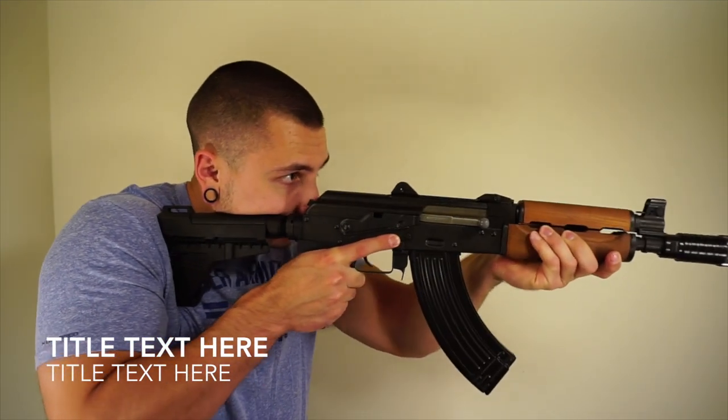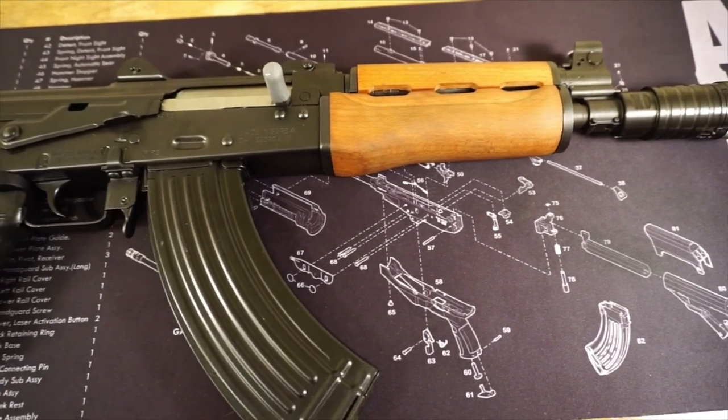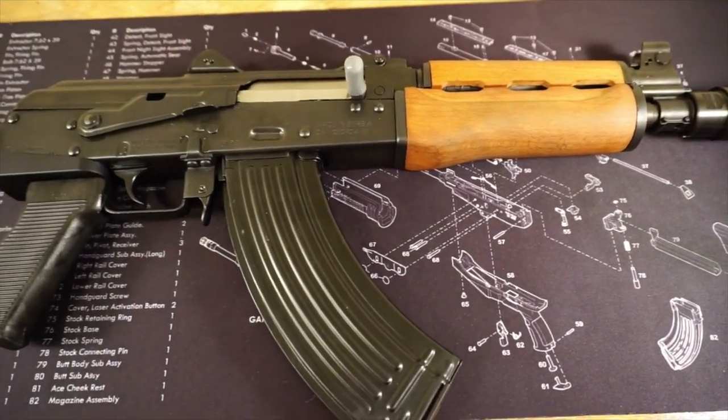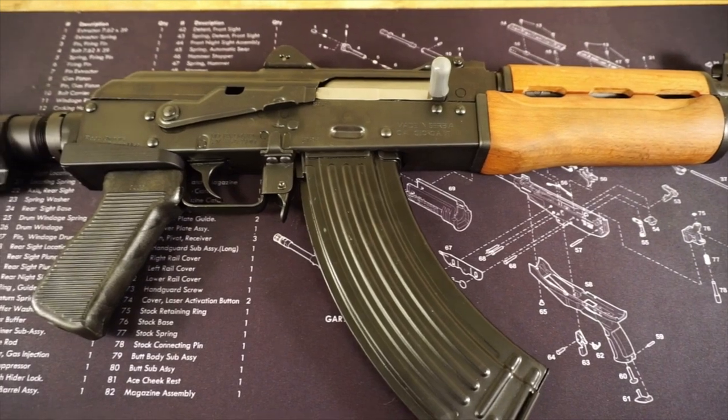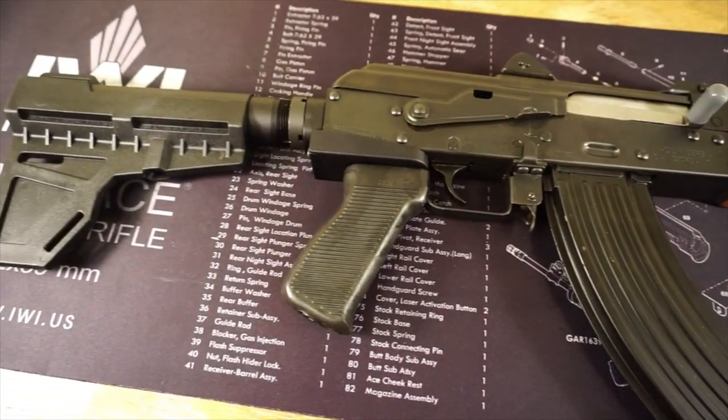It's kind of 50/50 that you're going to get a really well-built rifle or one that's kind of not. So the best thing to do when looking for an older Sentry Arms import — AK or anything they manufactured — is simply to look it over first, preferably purchasing it in person rather than online.